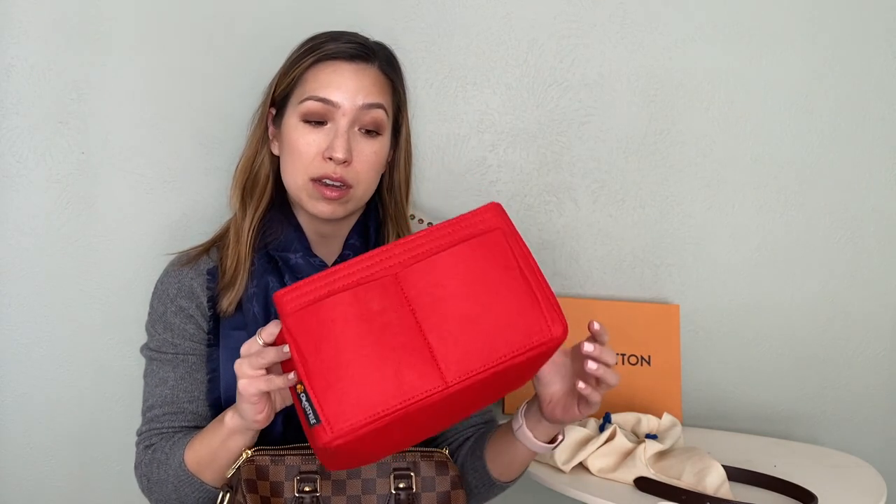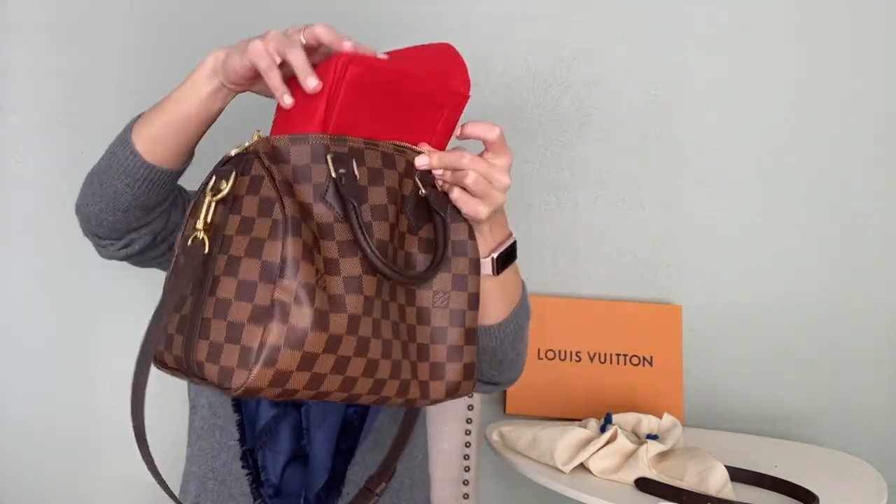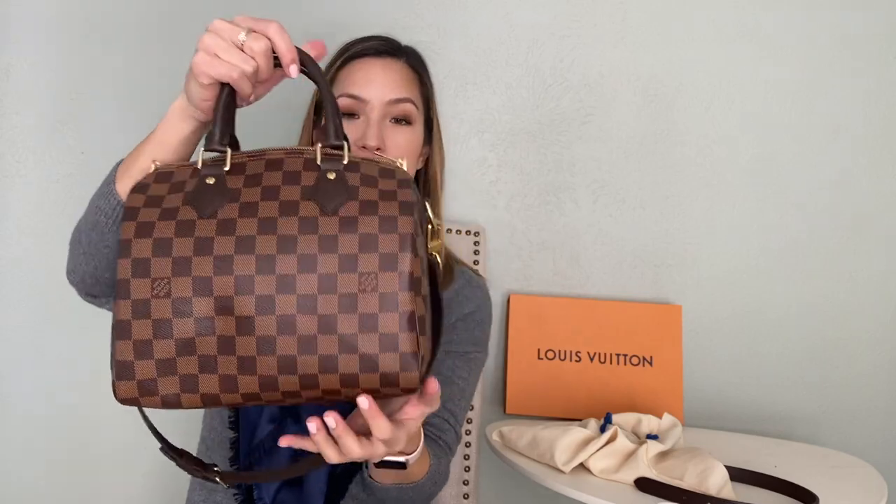I did get a bag organizer for this bag — I got a red one from Amazon. I know there are other companies like Samorga, but I went with Amazon to see if I'd even like one. The organizer fits perfectly in the bag; you have to squeeze it in a bit, but once it's in there, it really holds the bag's shape a little better — instead of being squishy, it's a bit more firm. I do like having the base shaper in there and think it's really helpful.